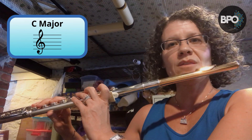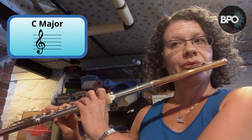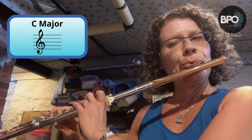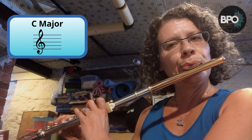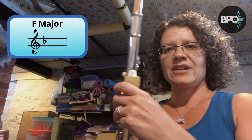One, two, three, four. [C major scale played] All right, F major is next.